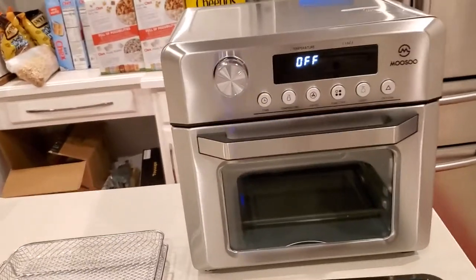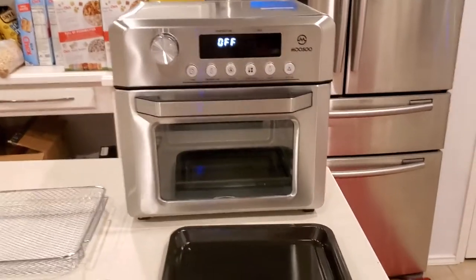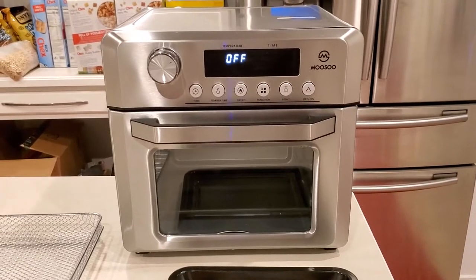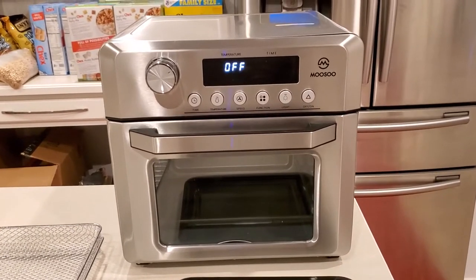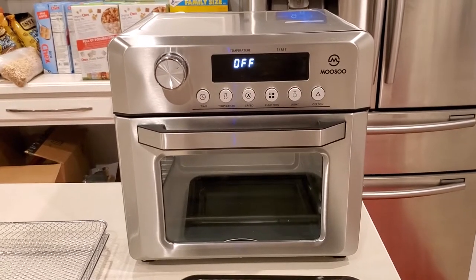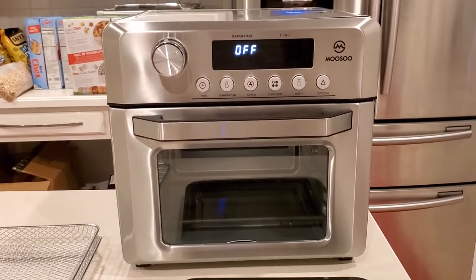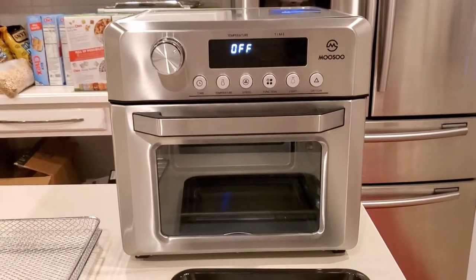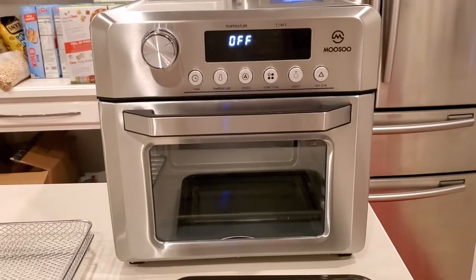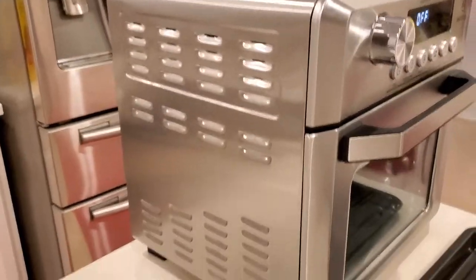I got this because I wanted an air fryer but I also need a little mini oven. Pizza is one of my favorite things and I need a big basket for what I want to do — like fries and chicken. I like that this one can have more than one rack going at one time. All in all it's a nice size oven.